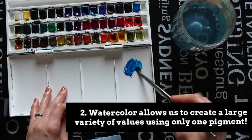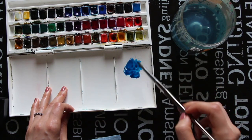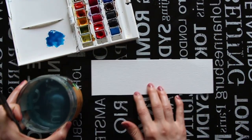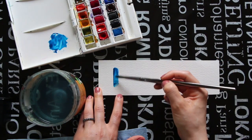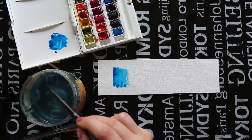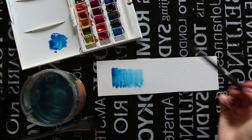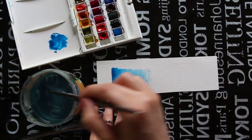The second thing that is huge for you to know as a beginner is that when we use watercolor we can create a very large variety of values — from the very darkest to the lightest version of a color — using only one pigment. As opposed to oils and acrylics, we don't really need black or white to lighten or darken a color. With watercolor we create lighter versions by simply adding more water to our paint mixtures.